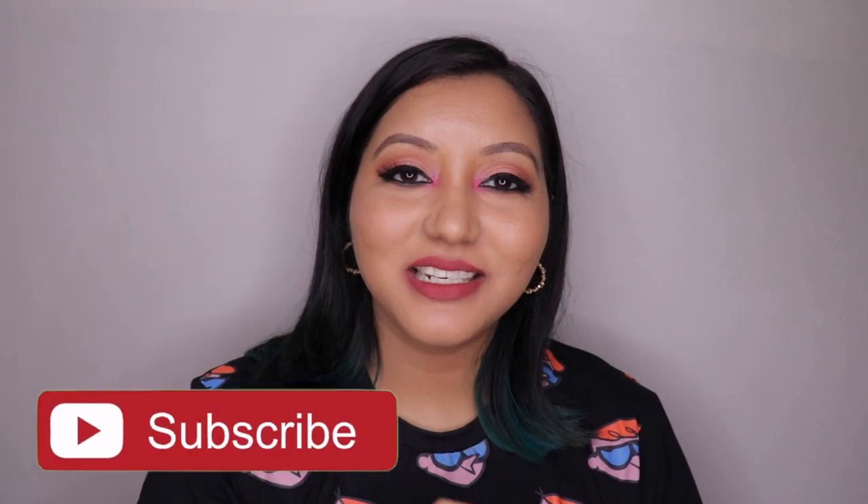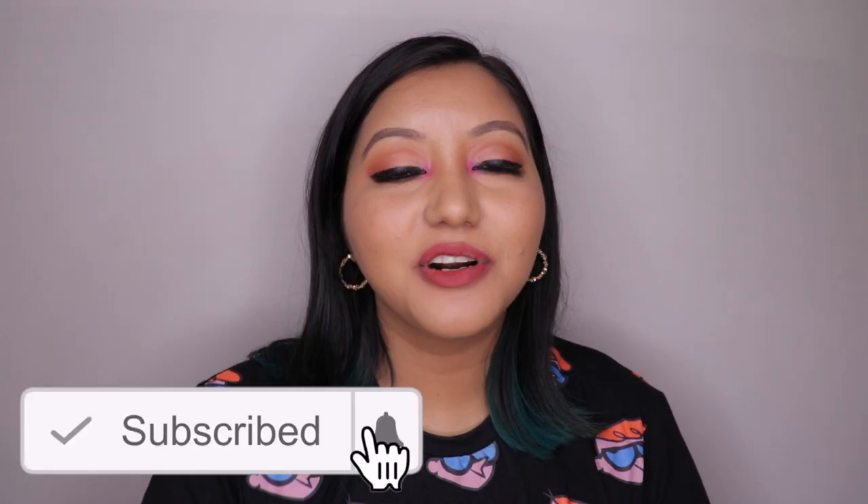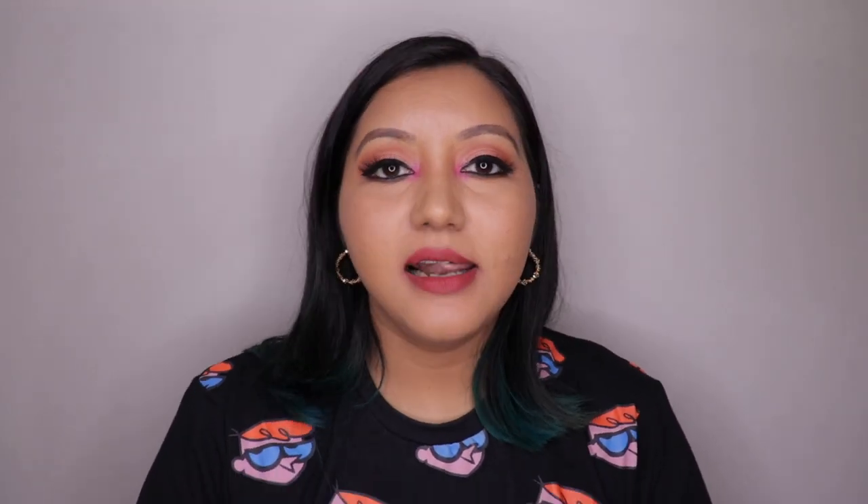So those were my thoughts on the Milani Amour Matte Lip Creams. I hope you all enjoyed today's video. If you did, don't forget to hit the subscribe button and the bell icon, and like the video. Comment below with any questions or requests. You can also follow me on Instagram and Twitter at Itstshanayor. Until next time, take care — bye!